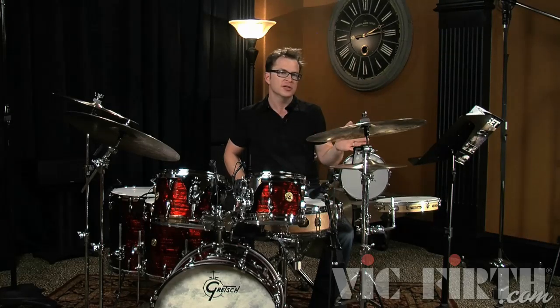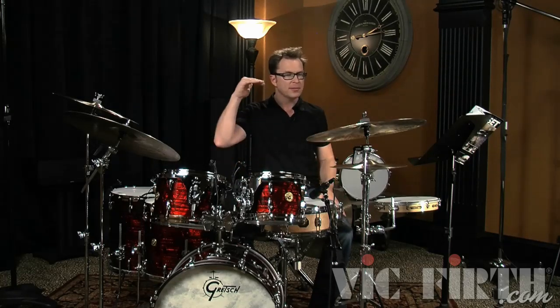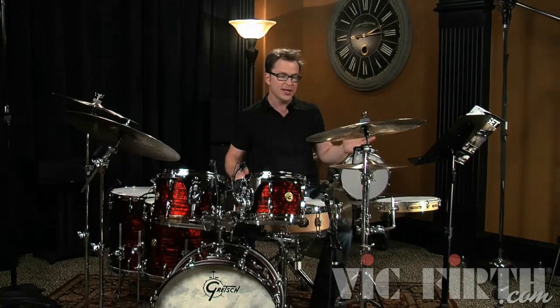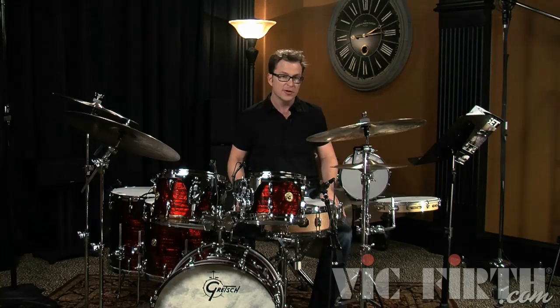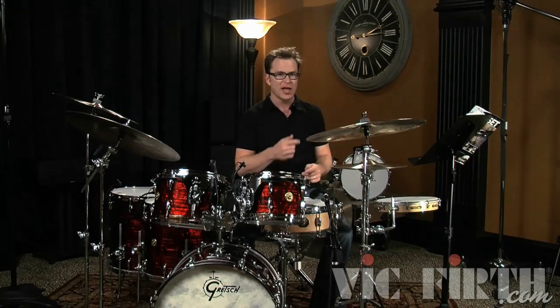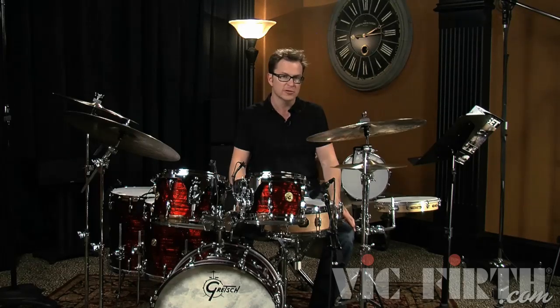Don't overlook these super simple beats because in a lot of sessions, even some of the top level cats have to come into a session and if this is what the producer wants, you're going to have to do it in the first or second take. And if you don't do it note perfect from beginning to end without any stumbling or any fluctuation, they're going to call somebody else. Even though this stuff is very simple, it's a lot more challenging to nail it note perfect from beginning to end than it may seem at first glance.